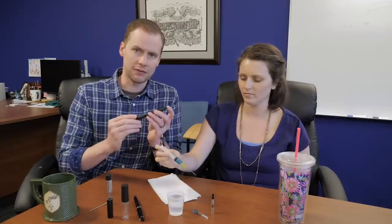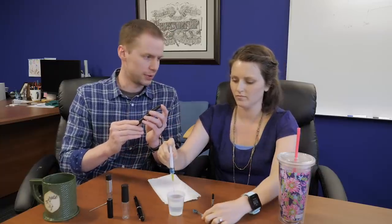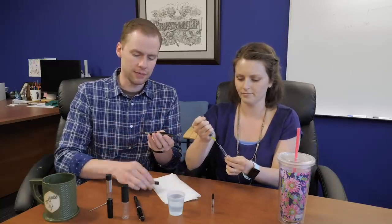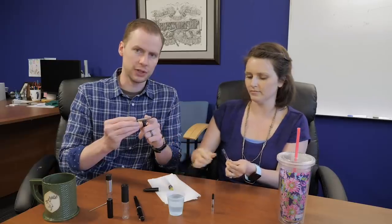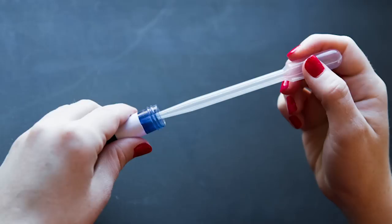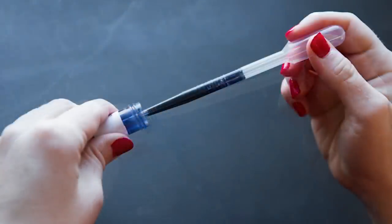If you've got a Pilot Vanishing Point, this is probably going to be your preferred method, because the unit that's in there isn't going to fit into some of the other filling solutions we have today. So for a Pilot Vanishing Point, I highly recommend a syringe. We also have disposable pipettes on our site as well. If you didn't want to bother cleaning and refilling a syringe, the disposable pipettes — you can use them once and throw them away if you want. They're great for travel.